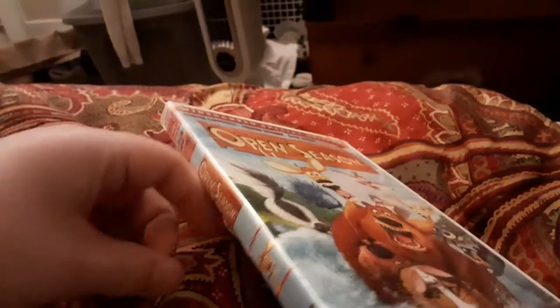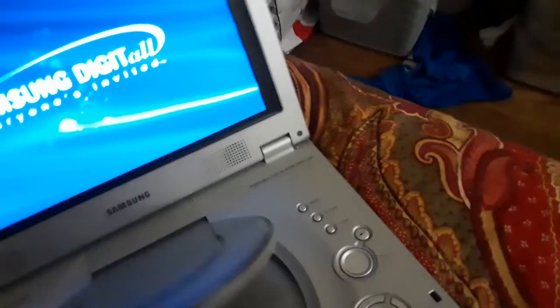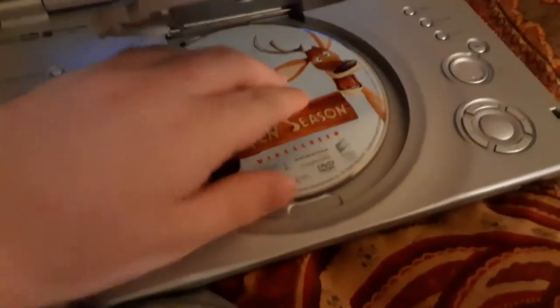First DVD we're going to be testing out is Open Season, because it has the Sony Pictures Home Entertainment logo. Let me see if you can see it better. There we go, now you can see it. And it's the widescreen special edition. I don't know why the case is white, but who cares? All right, let's go ahead and show you the Sony Pictures Home Entertainment logo but on the portable DVD player. Let's begin.